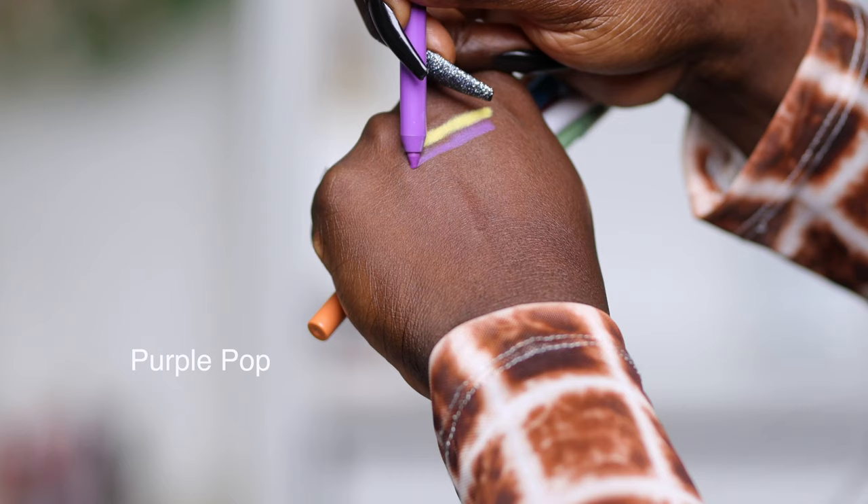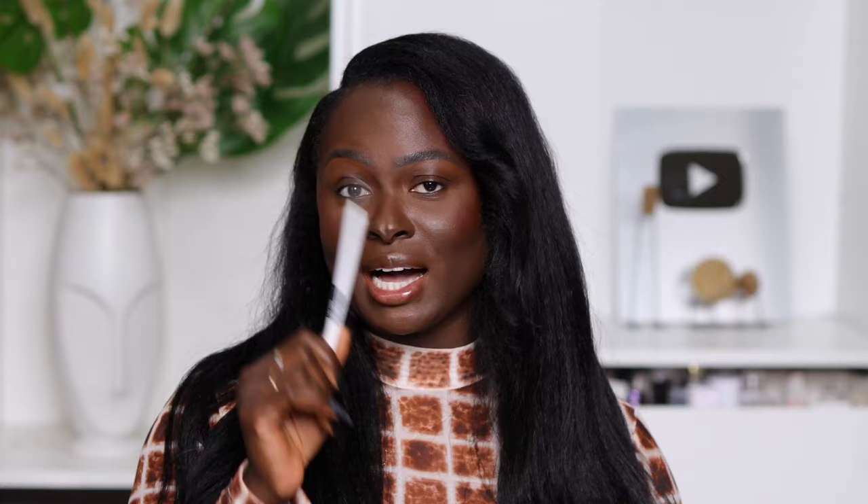There are several liners and I want to show you how smoothly they glide on, so let's swatch them. From the top, we have Citrus Charge, Purple Pop, Orange Flash, Arctic Skies, Ultra Pink, Lime Smash, and last but not least, we have Polished White.